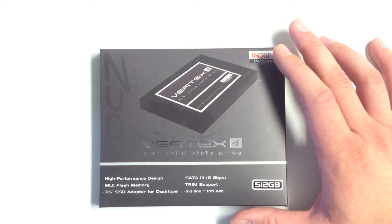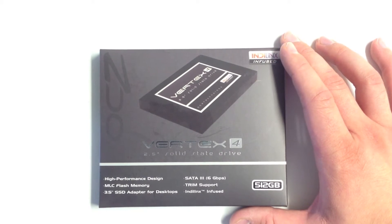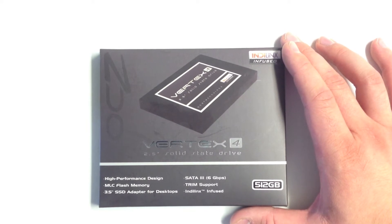It offers TRIM support, which, if you didn't catch our last video, TRIM functions by actively deleting invalid data from the SSD's memory cells to ensure that write operations perform at full speed. It is designed to maintain the performance of SSDs at an optimal level over the lifetime of the drive.